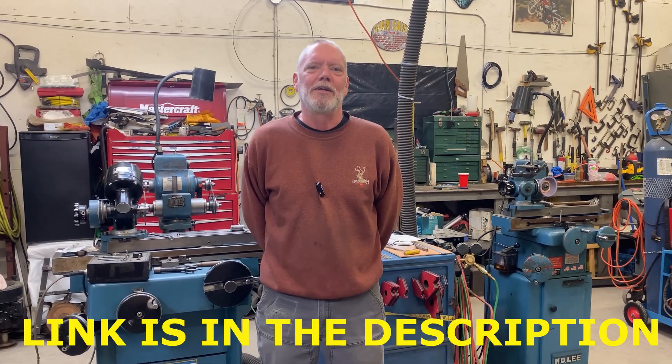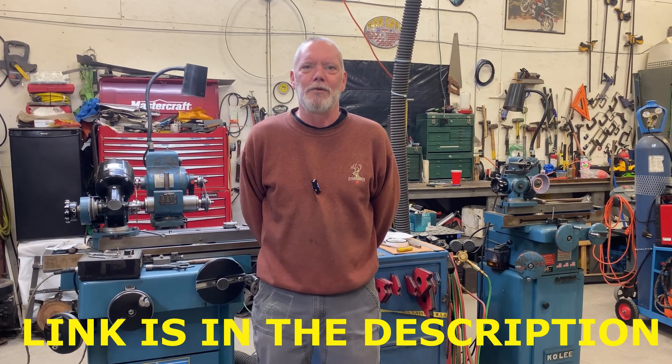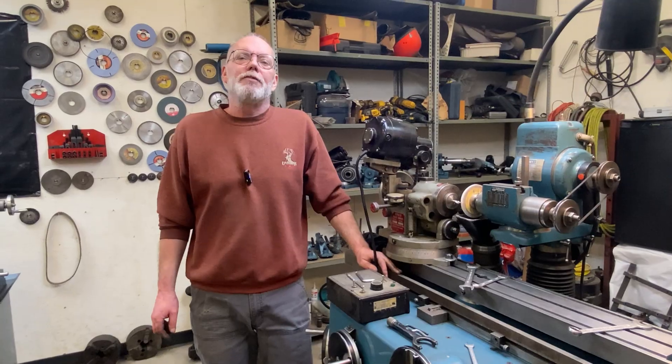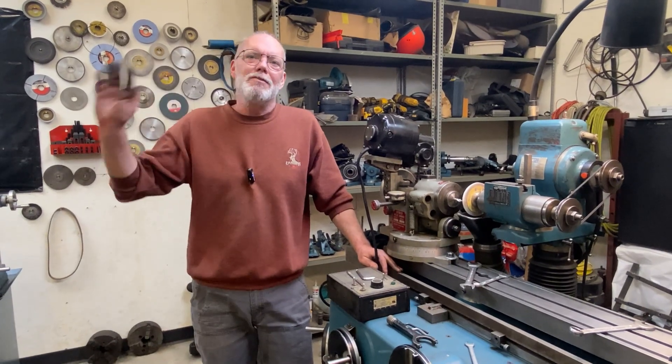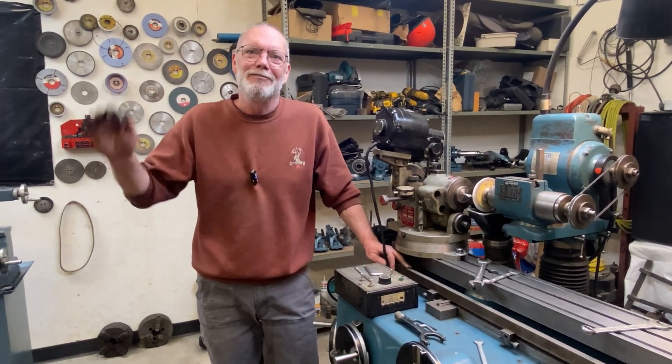If you're enjoying these videos and you'd like to help support the channel, consider joining us over at Lappy Mountain Living at patreon.com. I'm looking forward to it — I think we're going to have some great conversations and do a lot of other fun stuff over there. That's it for today's video, guys. Thanks for watching, we'll see you in the next one. Please like, share, and subscribe — bye for now.